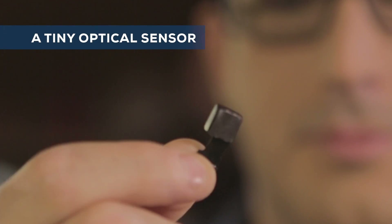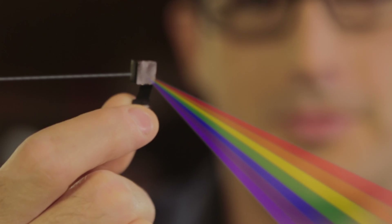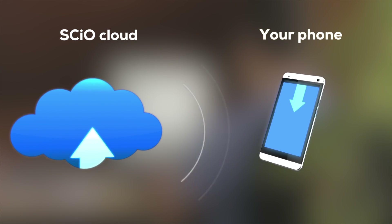SIO uses a tiny optical sensor called a spectrometer, which absorbs light reflected back from an object and breaks it down into a spectrum. The spectrum is then sent to our cloud for analysis and our algorithm sends back the result to your phone in real time.